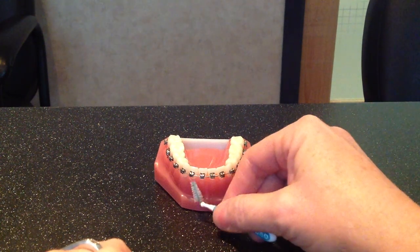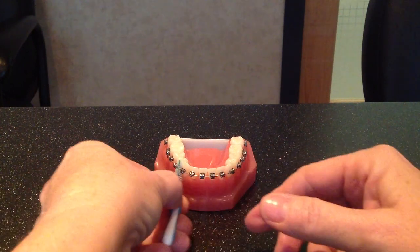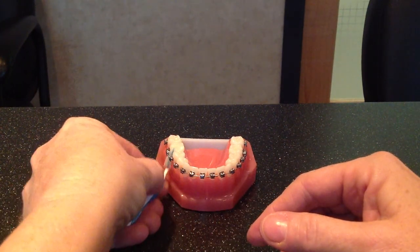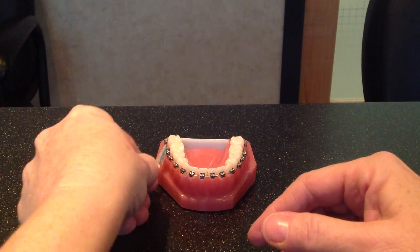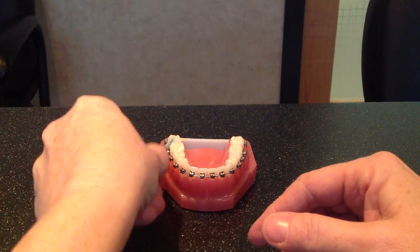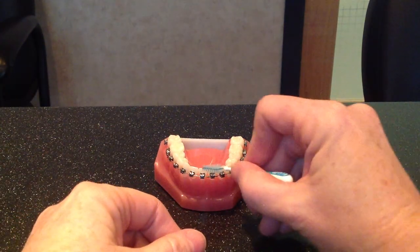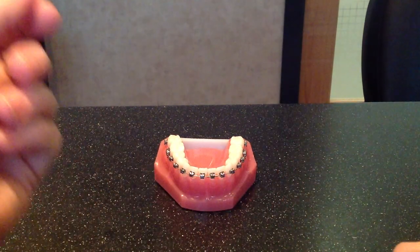Once you know that your braces are nice and clean and you've gone around with your little tiny brush, look into the mirror. Your braces should shine like jewelry. If you see a little dull area, that means you've missed a spot — just get in there and give it a good scrub until it shines.